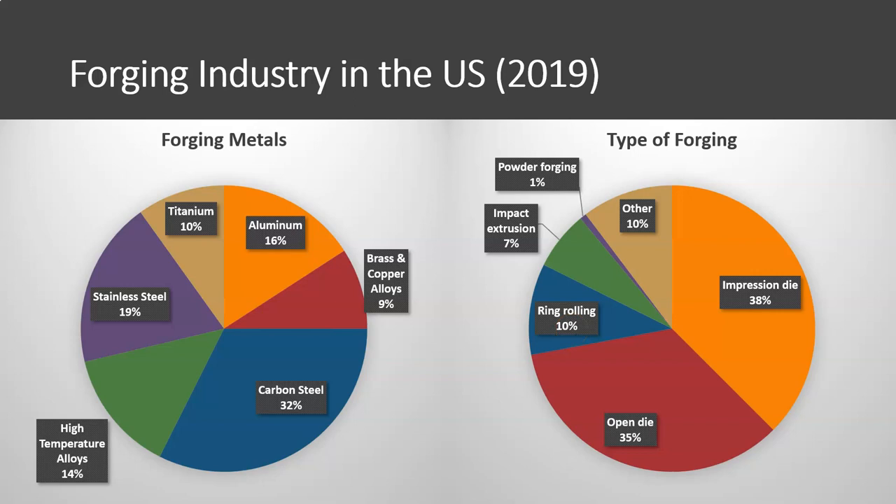The forging industry — these numbers are from 2019 — is a very large industry. It's not as large as casting; both plastic and metal casting and molding is larger than the forging industry, but it's still very substantial. Forged parts have a distinct difference from cast parts, so the two are not interchangeable. Creating a forging requires properties you wouldn't be able to achieve with a casting operation.